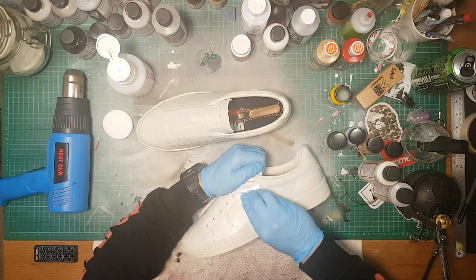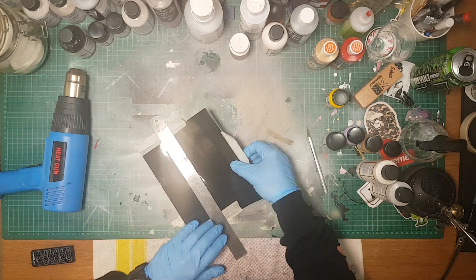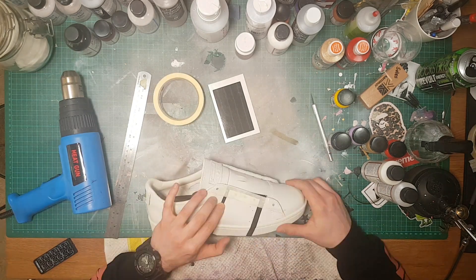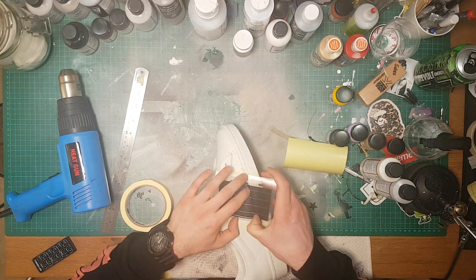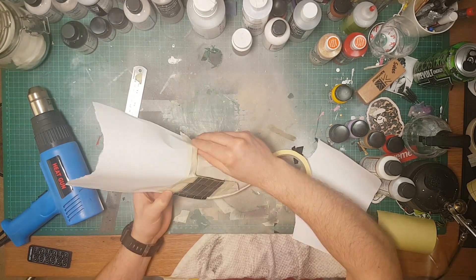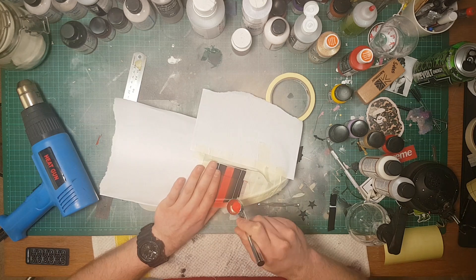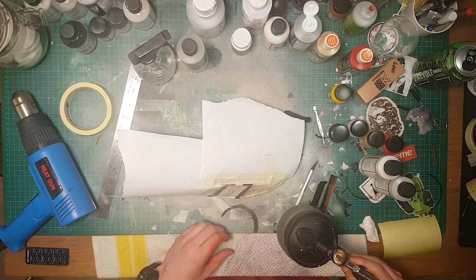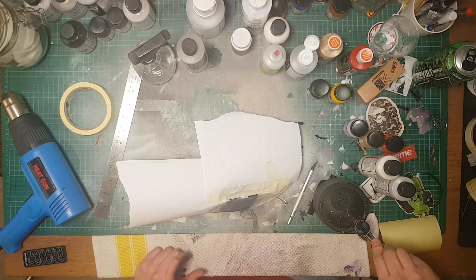Alright guys, so the first thing you want to do is unlace your shoes and stick some shoe trees in. Prep them with acetone to remove the factory finish on the shoes. Then you're going to want to cut out your stencils or mask off the Gucci stripe on the side of the shoe, making sure that when you paint you don't spill because you're going to want crisp straight lines. I'm applying my stencils now and just about to start painting with the first colour which is going to be chilly red. I'm using the airbrush just for a clean finish. Then I'm masking the red back off to apply the navy, making sure that the lines are crisp all the way along.